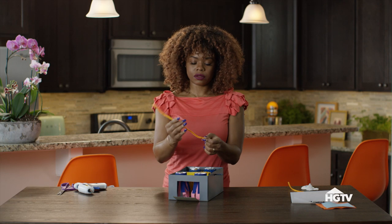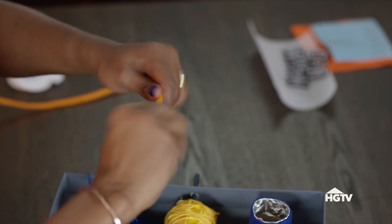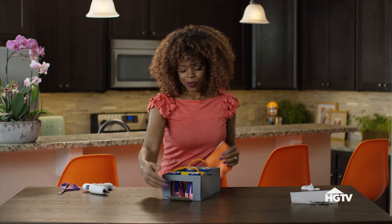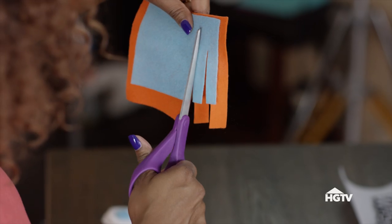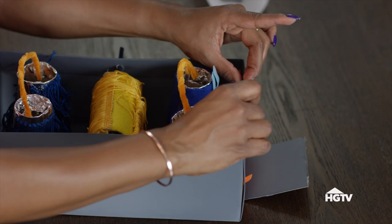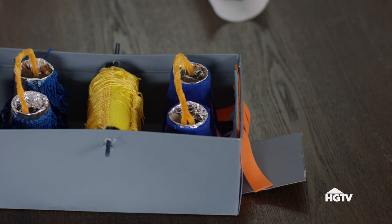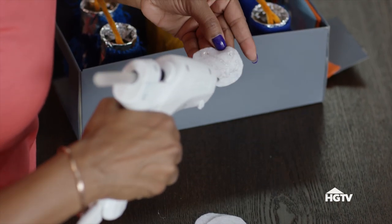We glue all of these down. Then take your pipe cleaner, simply fold it in half, twist it, and give it a little bit of texture. Now let's get our doorway covered — same concept we used on the first rotating washers. Cut in a fringe effect, glue the orange and the blue together, and glue it to the box. For our finishing touches, I have some circles cut out of felt that are going to look great as bubbles on the side.